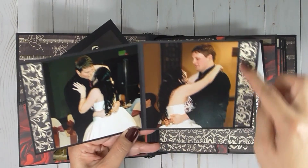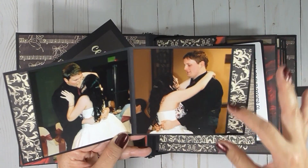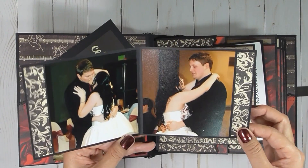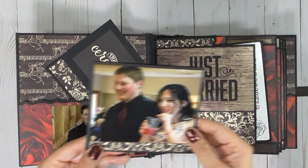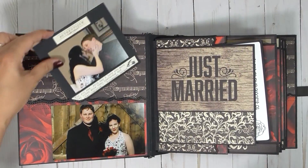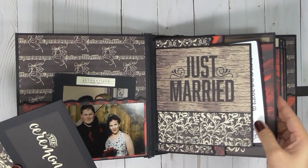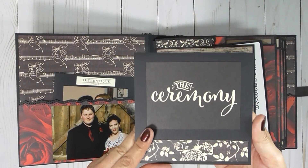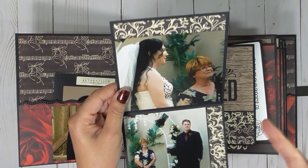And I did try to, if the photo didn't fit all the way across, add some decorative paper. The first section, first set of photos, is going to be just the wedding itself, and after that it's just going to be about the reception.